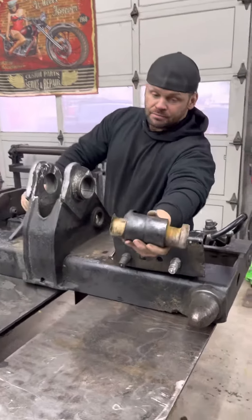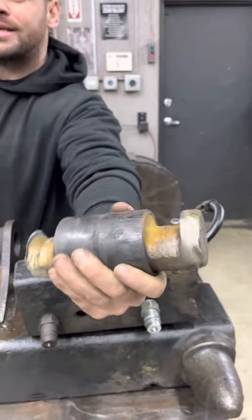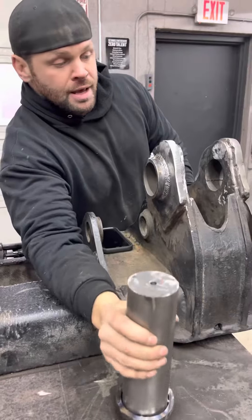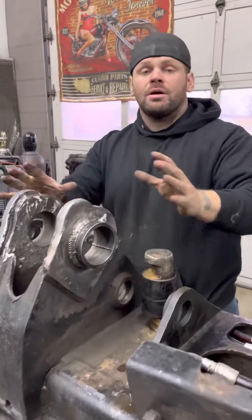This is the old pin. We had to get this thing pressed out — took a 75,000-ton press to knock it out. This is the new pin, looking all nice and perfect. This whole thing was shredded, so all this is new metal. It all got replaced.